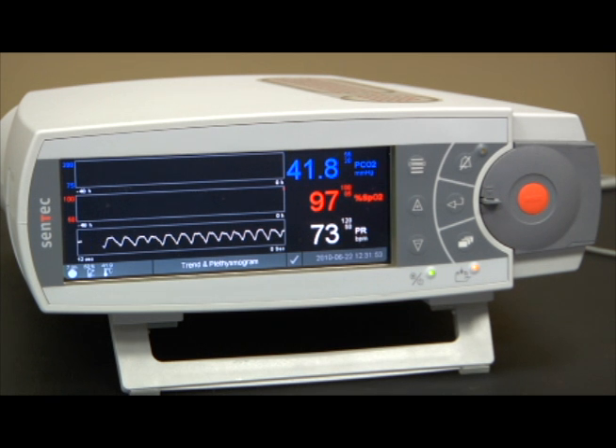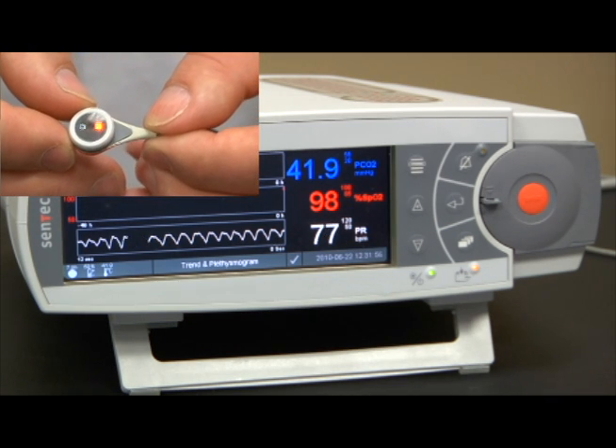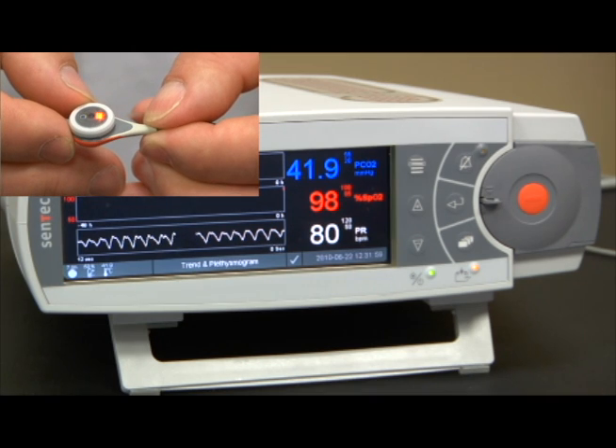Sensor calibration. Your Centec digital monitor includes a state-of-the-art V-Sign sensor, providing measurement of transcutaneous PCO2, oxygen saturation, and pulse. PCO2 measurement is performed utilizing a patented digital Severinghaus electrode, providing fast and reliable PCO2 readings.